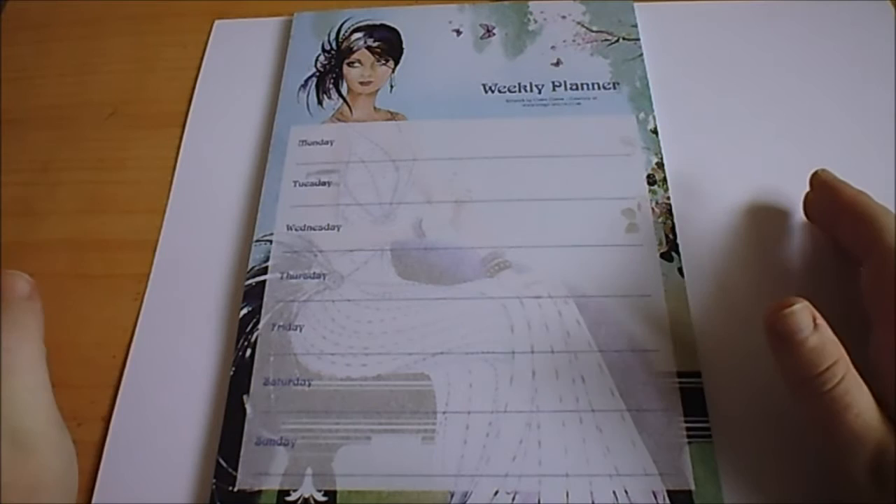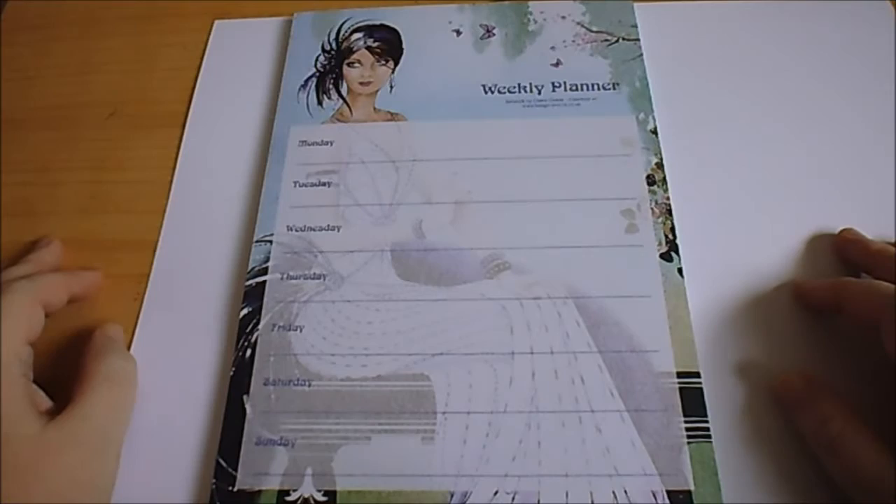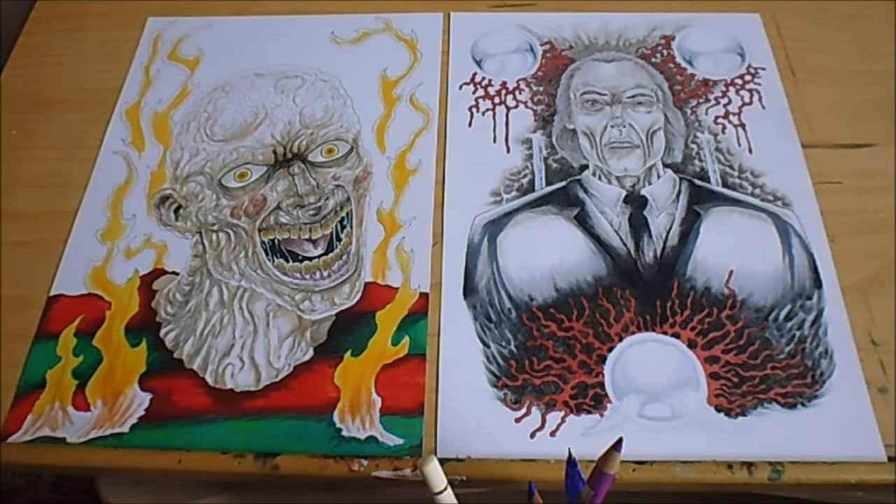If it doesn't work then I won't use it again, because I've already tried to work by a planning system. But I think if I stick with it, then much like I have with daily art videos, I should get somewhere. So yeah, planning stuff — jolly good.